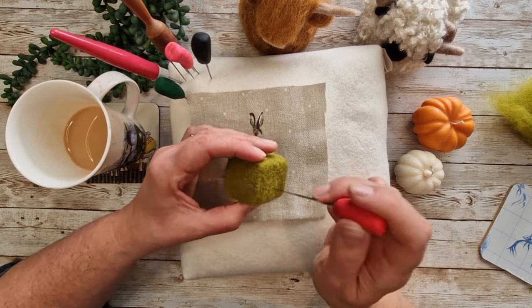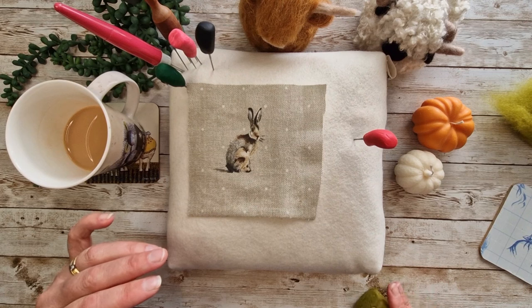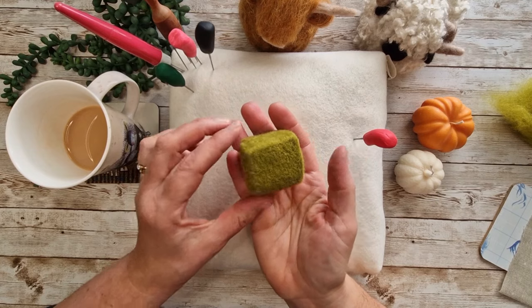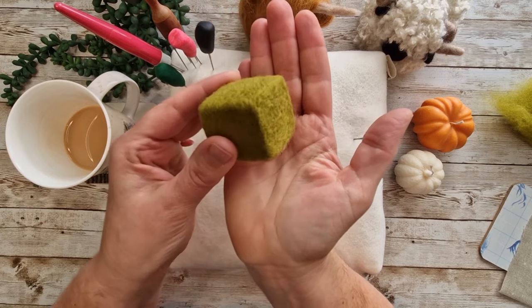And your cube is done! It was a really interesting challenge and I'd love any other hints and tips from people — would you put a bit of pre-felt on the top? I tried that and it didn't really work very well. I really enjoyed doing this. Do have a look through my technical playlist for other fun videos. Thanks for watching and see you soon!